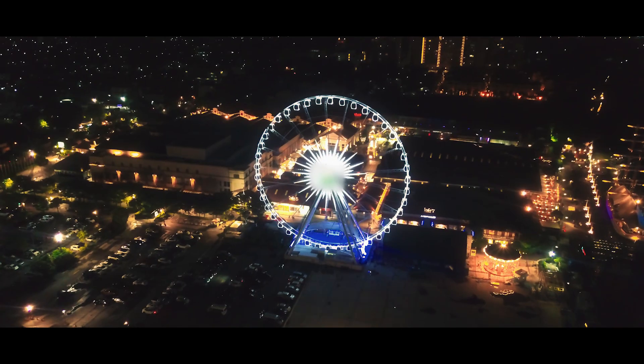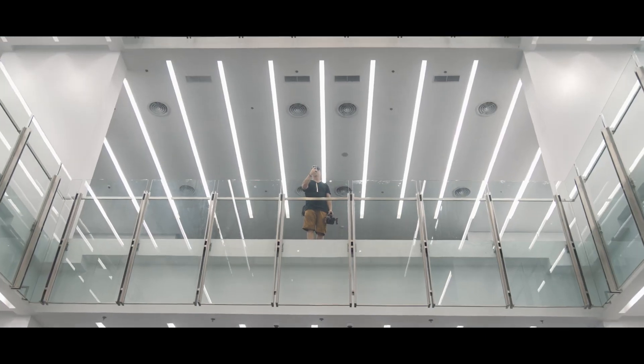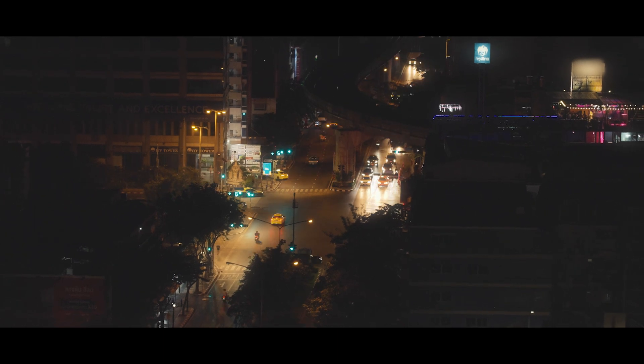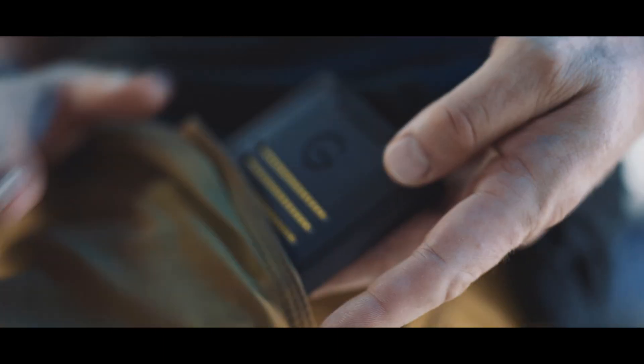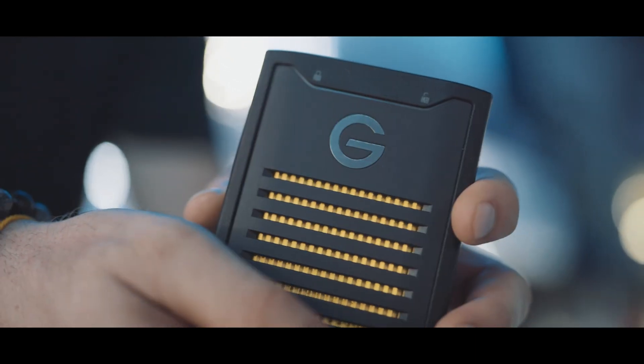SSDs aren't only for photographers and filmmakers. They are a must-have for anyone who wants to protect confidential data. You are using G-Drive Armor Lock SSDs for your business and personal security. Drive to protect what's yours.